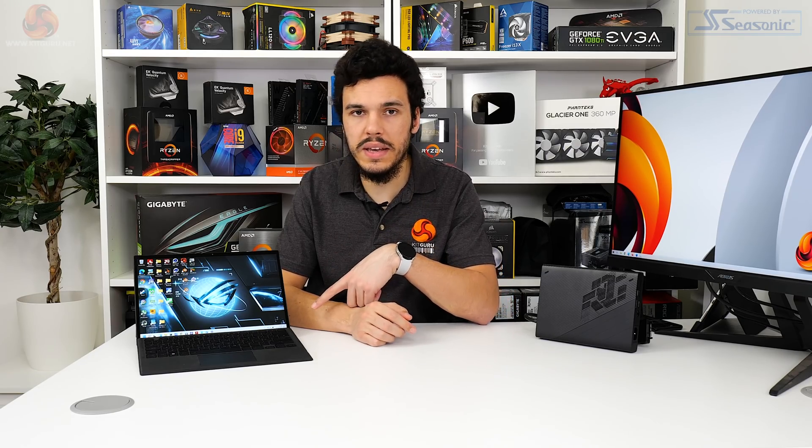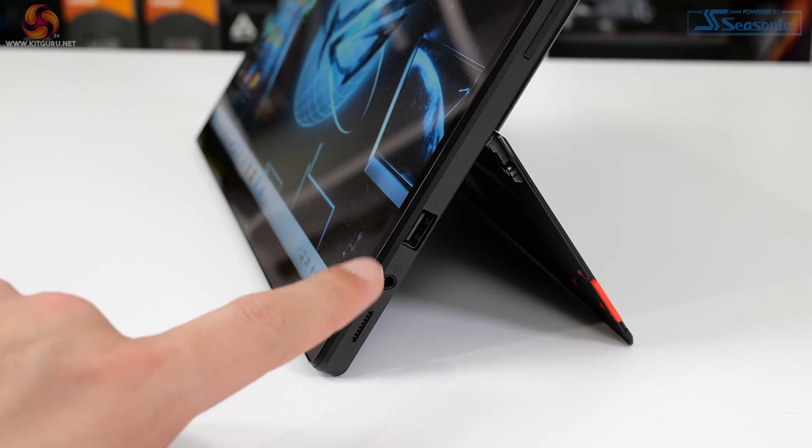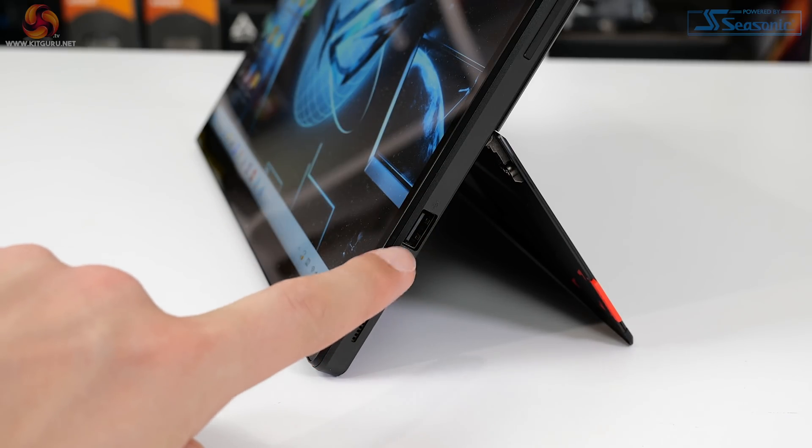That single USB Type-A port is actually USB 2.0 spec. USB 2.0 on a 2022 device — I am furious with ASUS for that one. Utterly ridiculous. Rounding out the connectivity, you get Wi-Fi 6E in 2x2 form and Bluetooth 5.2.